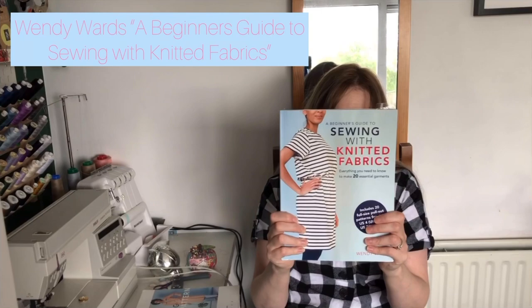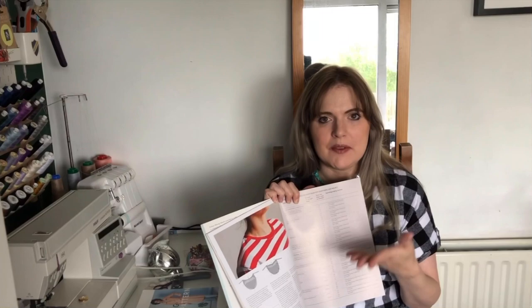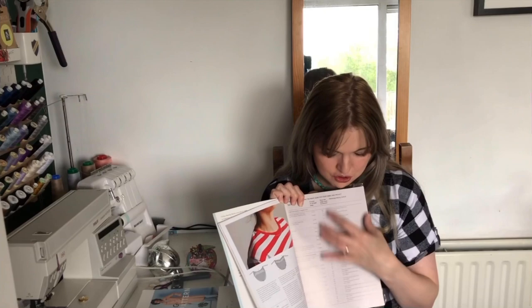The next one you've probably heard me talk about before — it's Wendy Ward's A Beginner's Guide to Sewing with Knitted Fabrics. With Wendy Ward's books, there's just so much information that even if you never make a pattern from it, it's worth having. I'd never really worked with knit fabrics before and have essentially taught myself from this book. There are great tables throughout telling you the right needle, right seam, and right hem to use for each type of fabric.